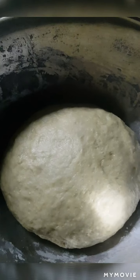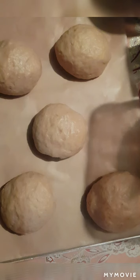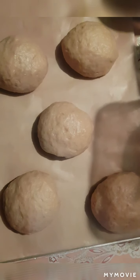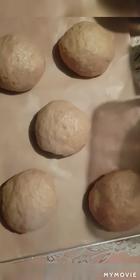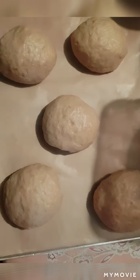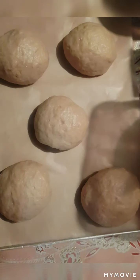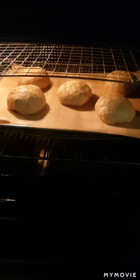Mga kaibigan, pwede na nating hatiin at iluluto sapagkat nagdoble na po yung size niya. Nakagawa tayo ng lima. Iluluto ko na po doon sa ating oven ng 15 minutes ng 100 degree Celsius. Babalikan po kayo mga kaibigan. Iluluto muna natin ang ating tinapay.